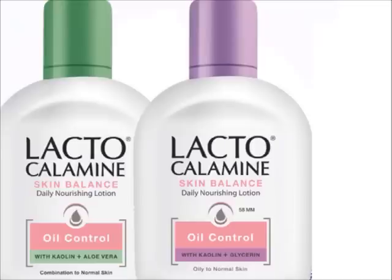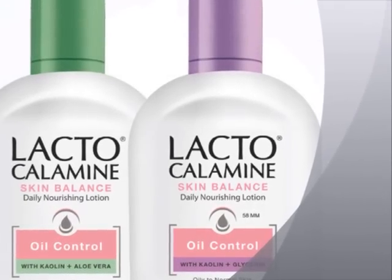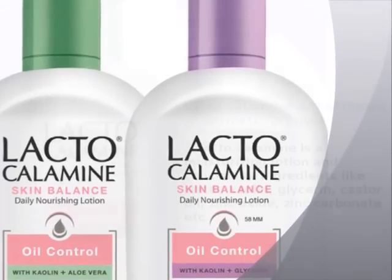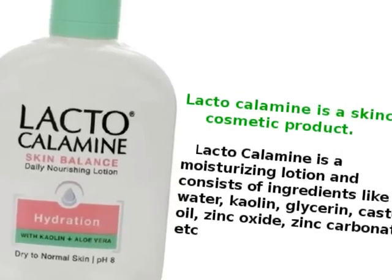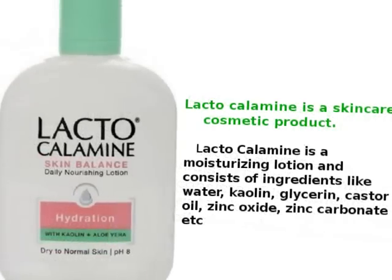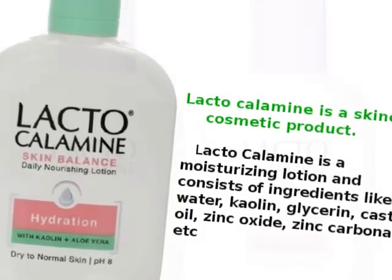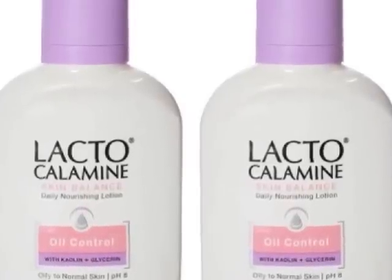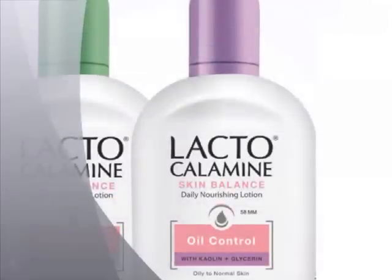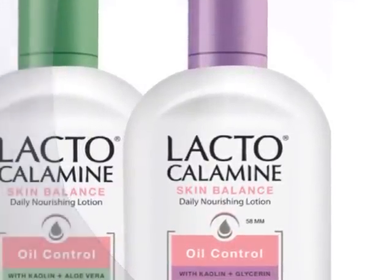The skin becomes soft. It helps put the irritation on the skin. Zinc oxide is also carbonated. It also addresses dead skin. I will use glycerin to help dry skin.